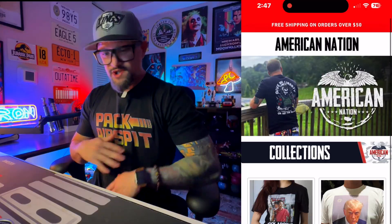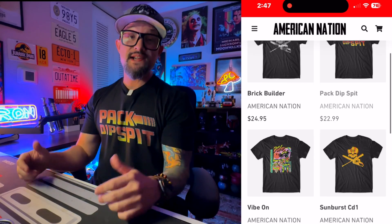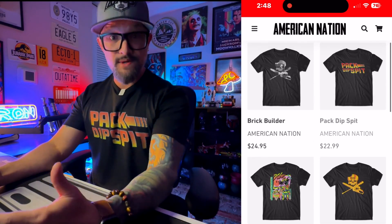Today I am rocking one of my shirts — the 'Pack Dips Bitch' shirt. Jesse redesigned the whole website at AmericanNation.com. Check it out and let me know what you guys think of the redesign. We also released some long sleeves on our popular designs, testing that out. We've got some hats again, testing that out. You can get any of my gear or any American Nation gear at AmericanNation.com. Use code CD1 for 10% off.